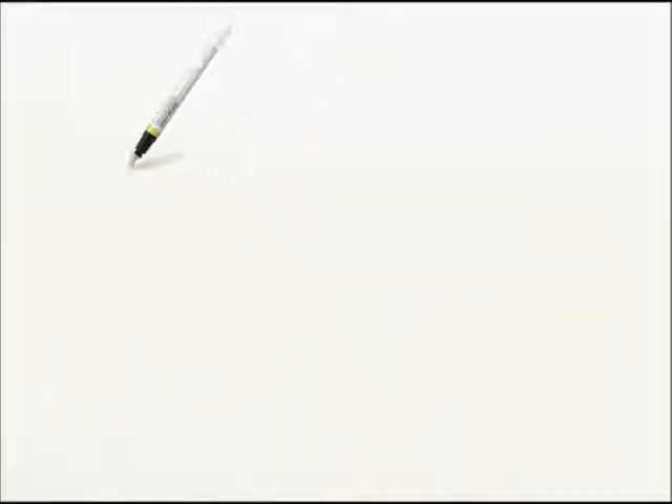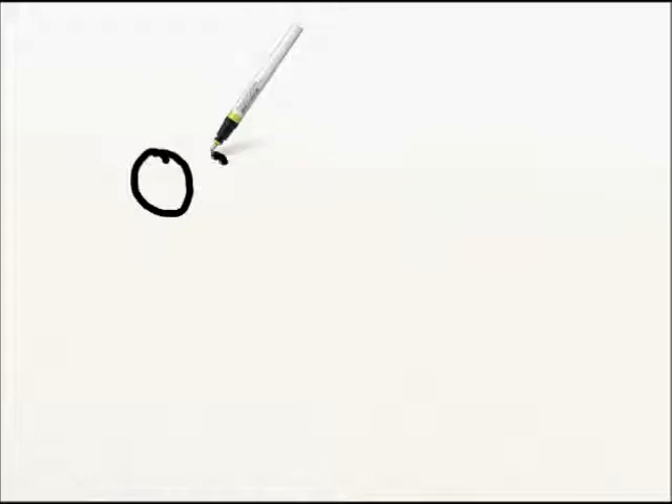Get your pencils ready. We're going to draw a cute little cartoon sheep. Over here on the left hand side of your page, we're going to draw two eyes — one little eye right here, and another little eye right here.